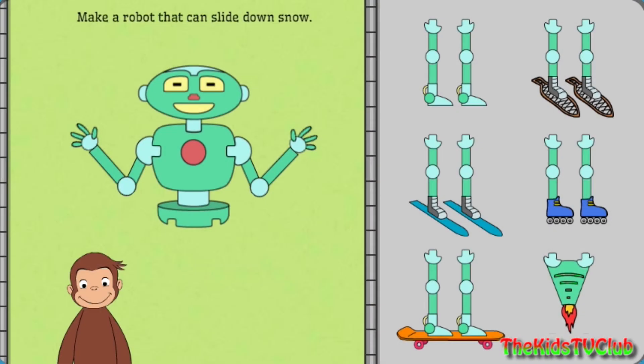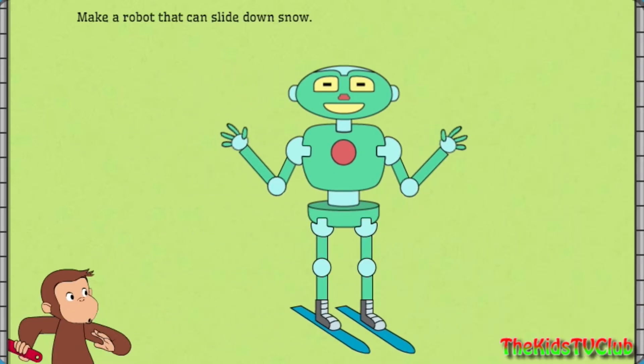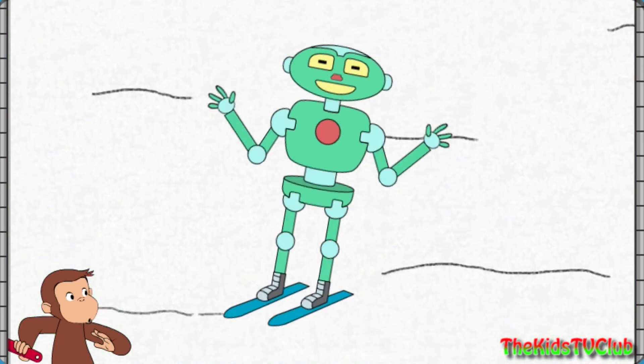Next, help George make a robot that can slide down snow. Nice work! That robot can slide down snow.